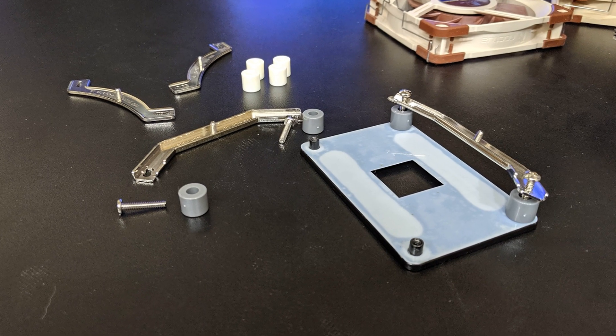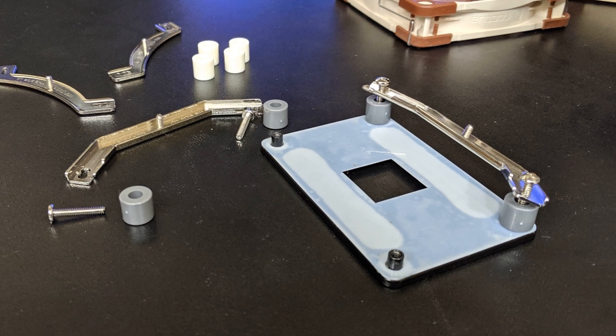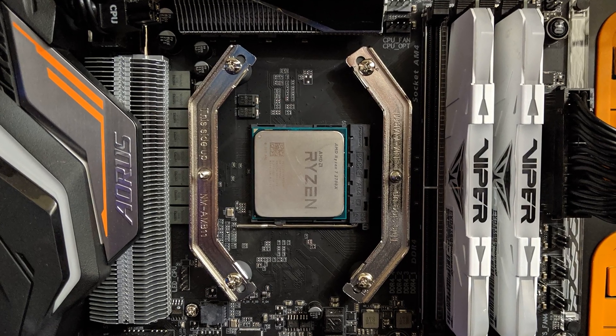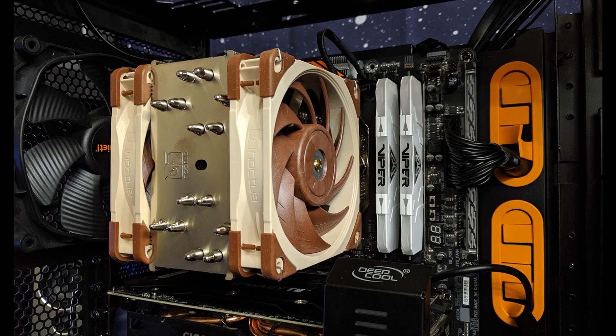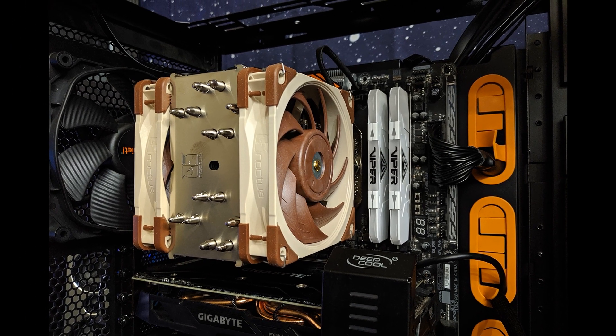The installation process on these guys is just fantastic. I still don't think there is one cooler company out there who does a better job than Noctua on install. Now, I've seen maybe one or two companies who come close, but I don't think anybody does better. Noctua is the absolute best when it comes to installation.